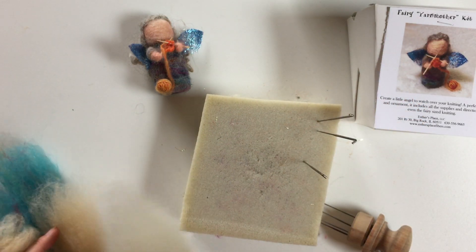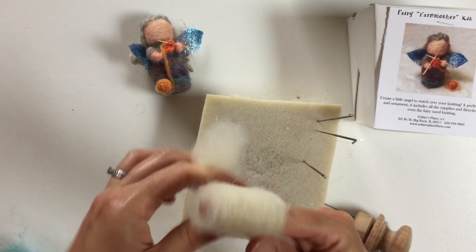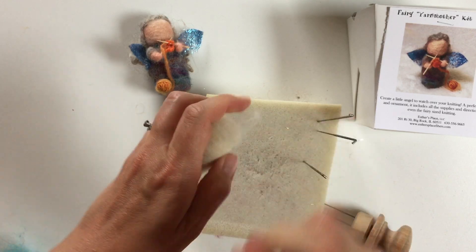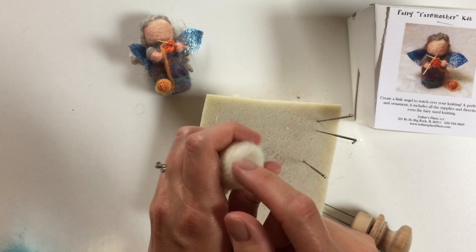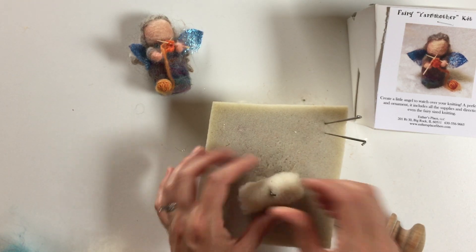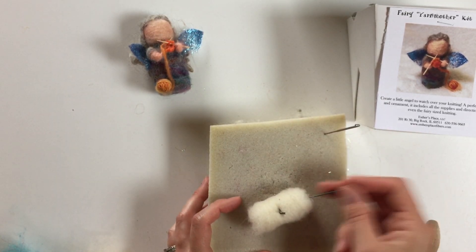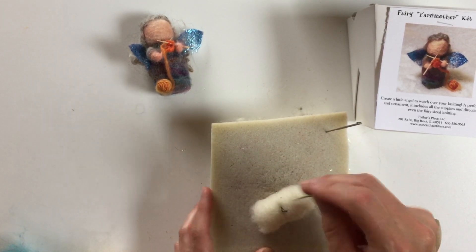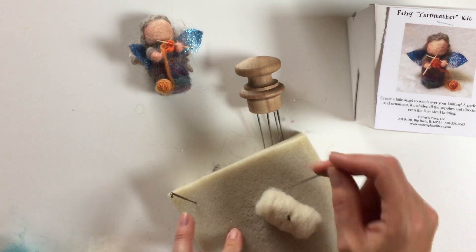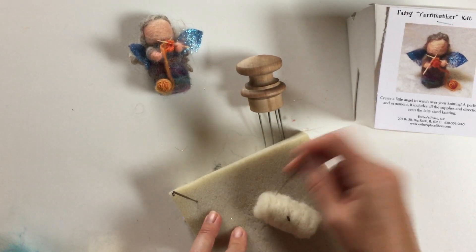We're gonna take that piece of white wool and make a little core. Wrap it around your finger nice and tight — it's just gonna be a little white body. Give it a nice little twist so it's nice and tight, then pull it carefully off so you don't pull the insides out. Tuck the ends a little bit. Put one needle through it to hold it, mostly stuck into the foam, and then start poking — first one end, then the other. The needles have little notches that tangle the fibers together, so as you're poking it's actually catching the wool together and turning it into felt.